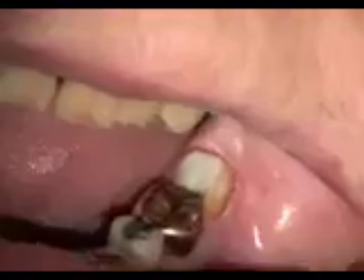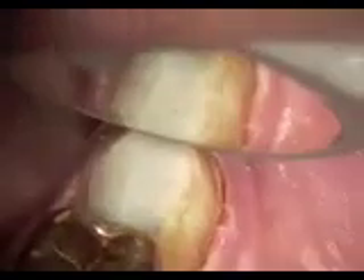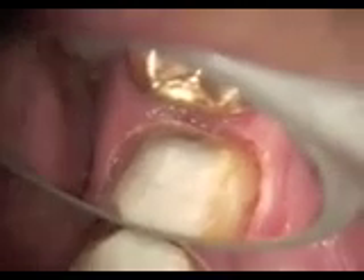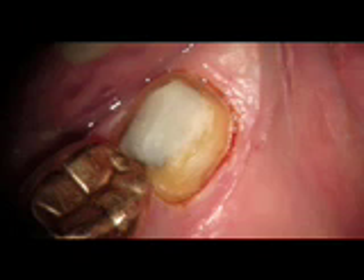You can see here the blue handpiece and the laser. We're almost complete here — with the actual view you can see afterwards. We've completed the troughing, using the mirror to show a little bit of the view here. Now we're ready for the impression. This is the tooth before troughing, or after troughing, and ready for impressions.